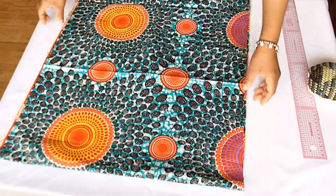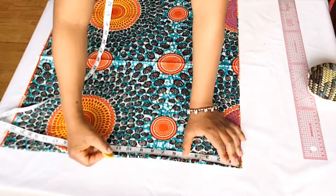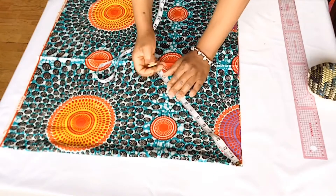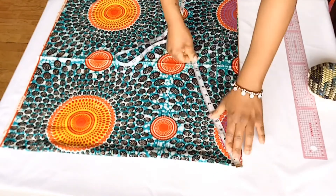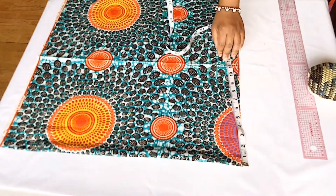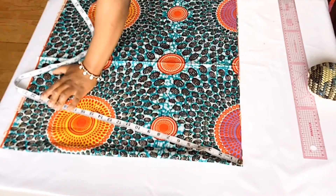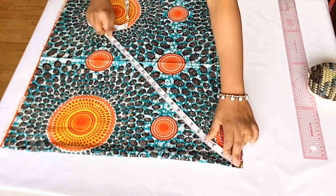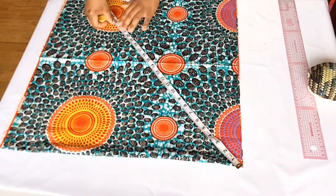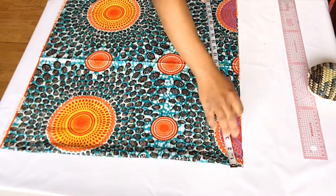First we fold our fabric into two like this and start marking measurement B all the way around. Then I went on to mark measurement A. Make sure you mark them close to each other so that it will be easier for you to cut. Connect the marks, then cut the fabric out.